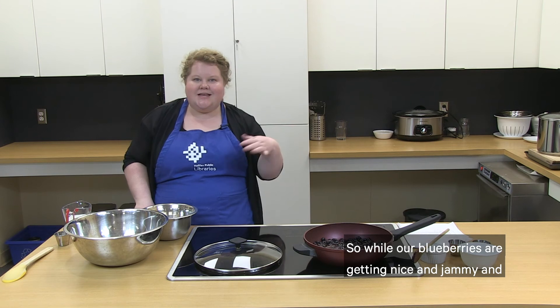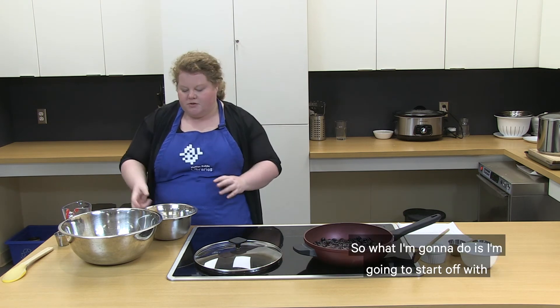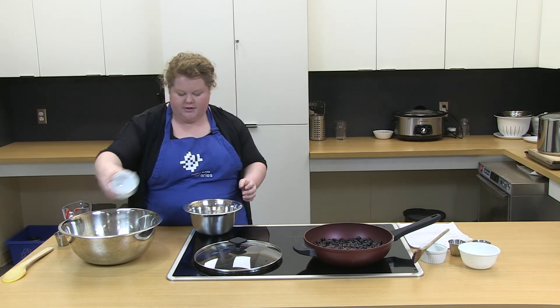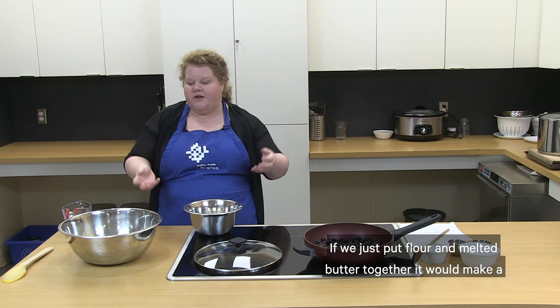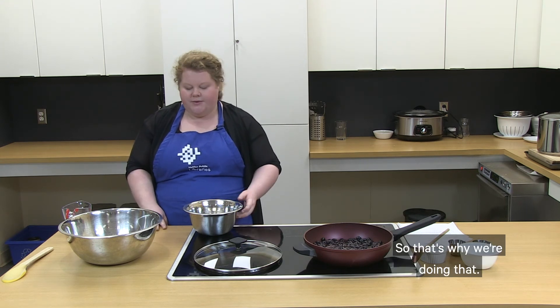While our blueberries are getting jammy, we're going to make our dumpling dough. The dumplings will absorb some of that jam when we put them on top to cook. Start with two cups of all-purpose flour, half a cup of sugar, salt, and baking powder. The reason we put baking powder in is because we want the dumplings to be a little poofy and soft — without it, just flour, milk, and butter together would make a very tough, bread-like dough. We want something soft, pillowy, that will absorb the juice from the blueberries.